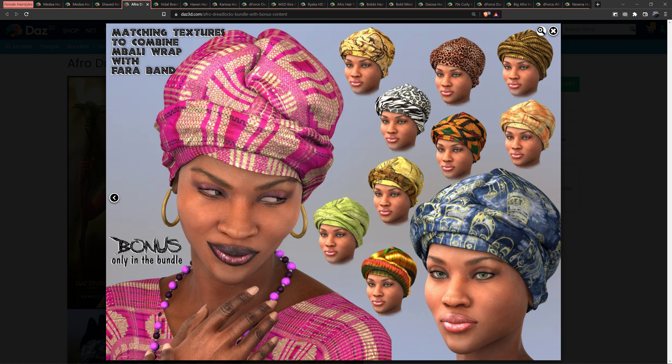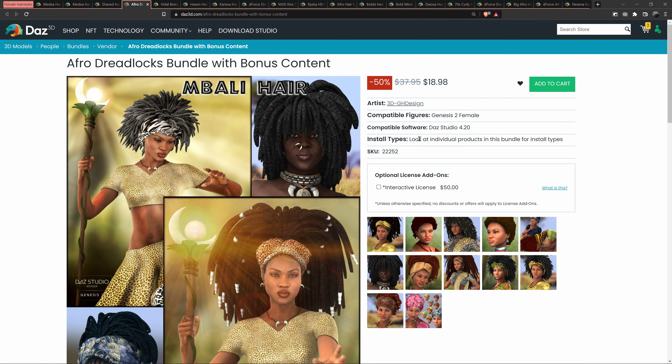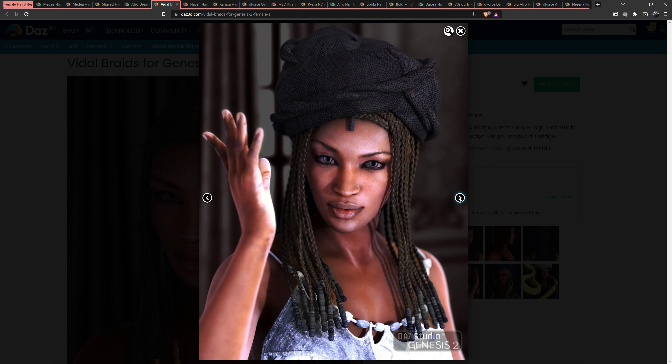It also has a pharah band, so I think this is a very good pack if you're interested in making a black female character, maybe set in Africa or something like that. Again, that is the Afro Dreadlock Bundle with bonus content. Here's some more braids — this is Genesis 2. I think it's kind of good, yeah.